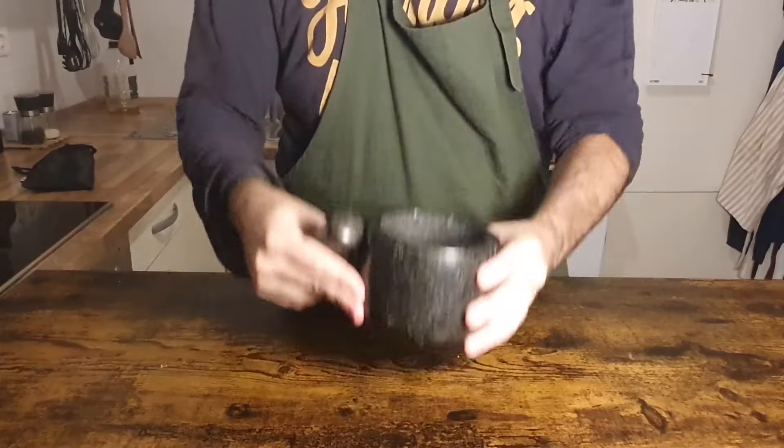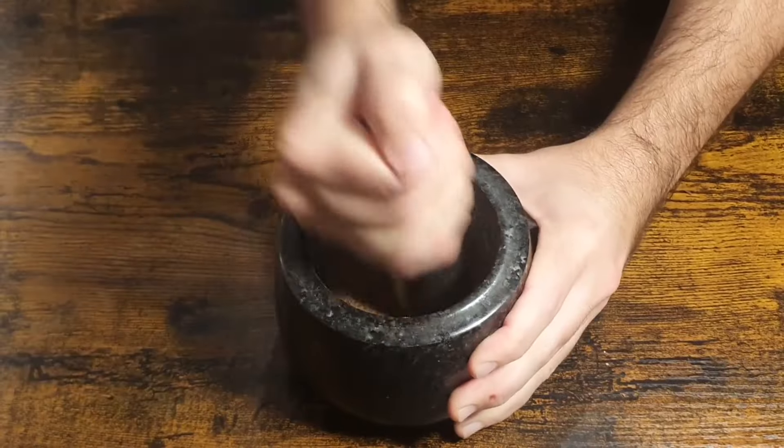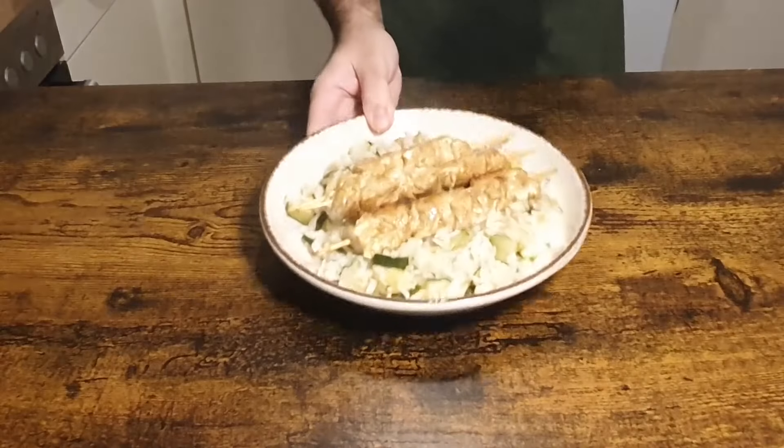I have recently bought a mortar and, in my humble opinion, it is one of the best investments a home cook can do. It has elevated my recipes and flavors beyond what I could imagine, and today I bring you an easy but amazing spice blend prepared with it and a perfect recipe to use it.